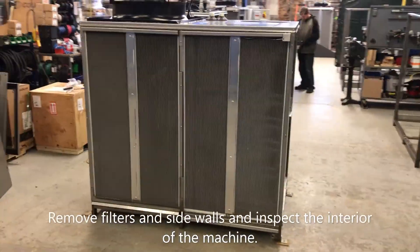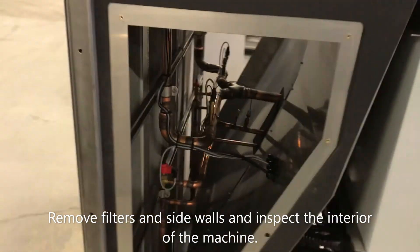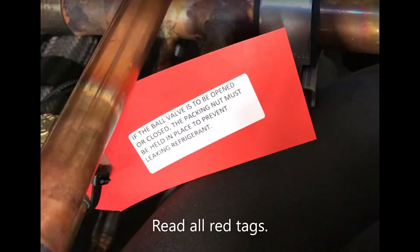Remove filters and sidewalls and inspect the interior of the machine. Remove all red shipping brackets. Read all red tags.